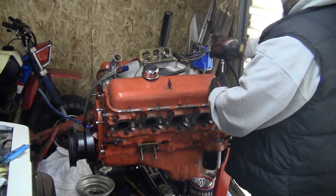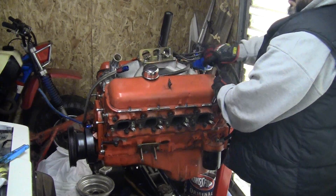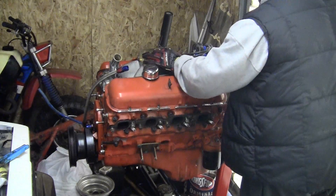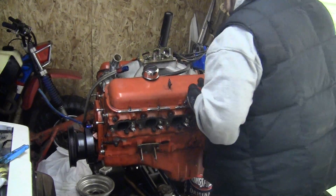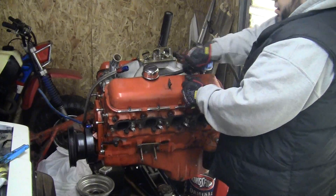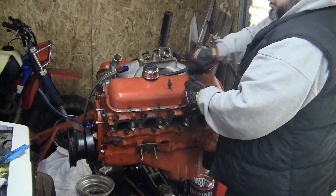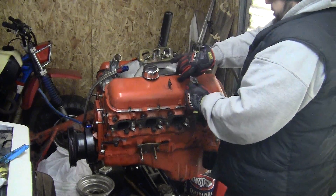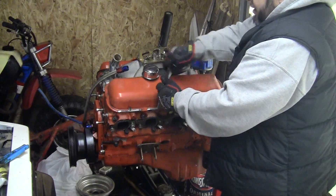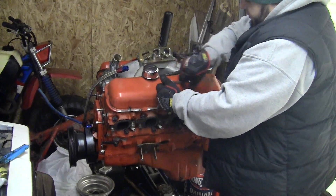Somebody put head studs in this thing. It's supposed to be professionally rebuilt by an engine builder in the Rockford area. I don't know how true that is - I heard rumors of an expensive build sheet. But when I pull this valve cover off, if it's stock valve train with cast heads, they couldn't have that much money into this motor. We'll find out once we pop this valve cover off.